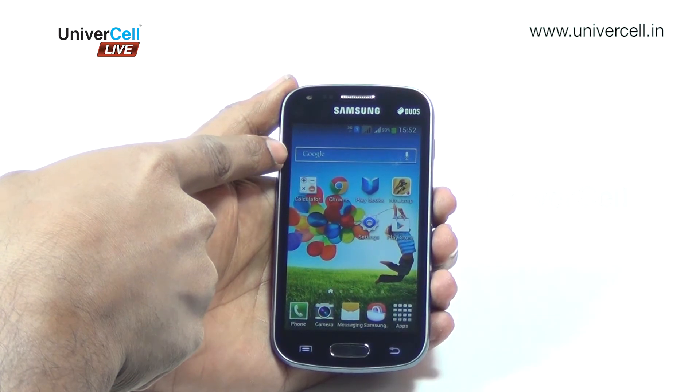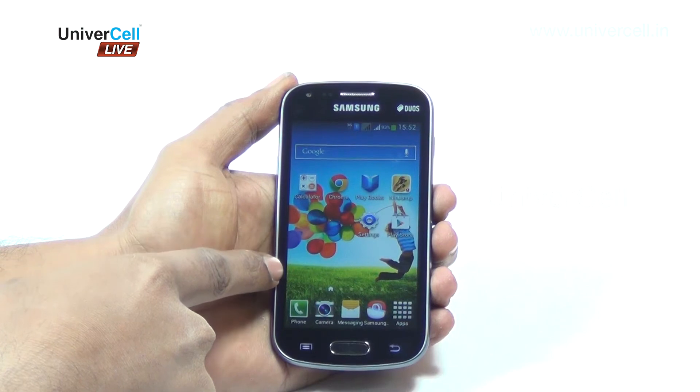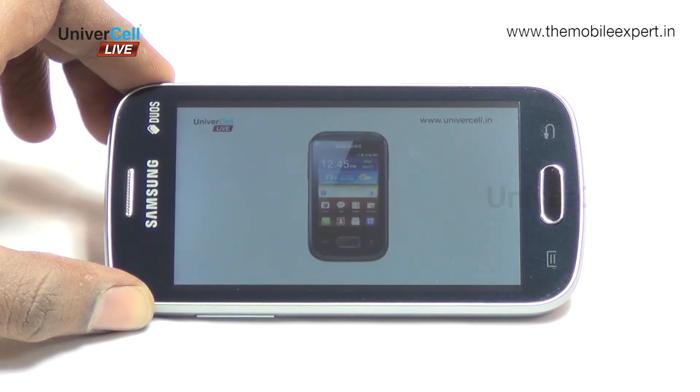The Galaxy S2 is equipped with a 4-inch screen with a resolution of 480 by 800 pixels. The display offers a vivid visual experience with good viewing angles. The Samsung Galaxy S2 is loaded on the entertainment front and the media playback is loud and clear.